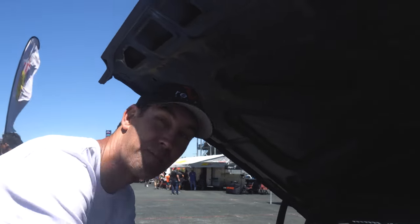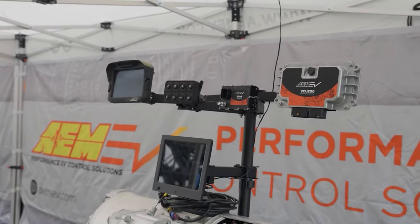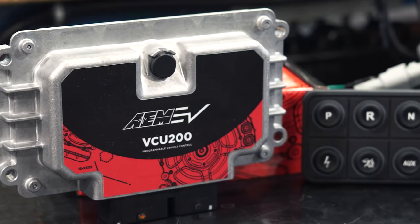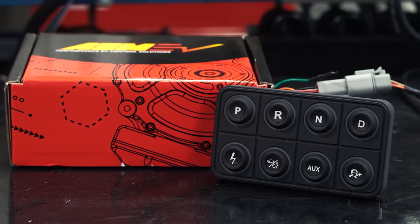Him and I were sitting right here handing tools back to each other, wiring it up. We have the AEM controls that does basically everything. We really want to get a little bit more power out of it, and we hear that you guys are the ones that do that.